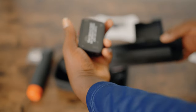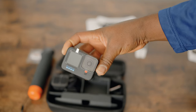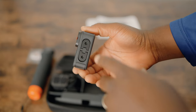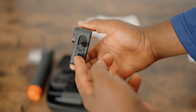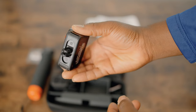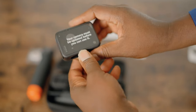My last GoPro product was the Hero 7, so a lot of these things are new to me. I never watched reviews on the Hero 8, 9, or 10 until now. One thing new to me is that the Hero 11 has a mount at the bottom. The screen says the camera must be updated before you can use it.